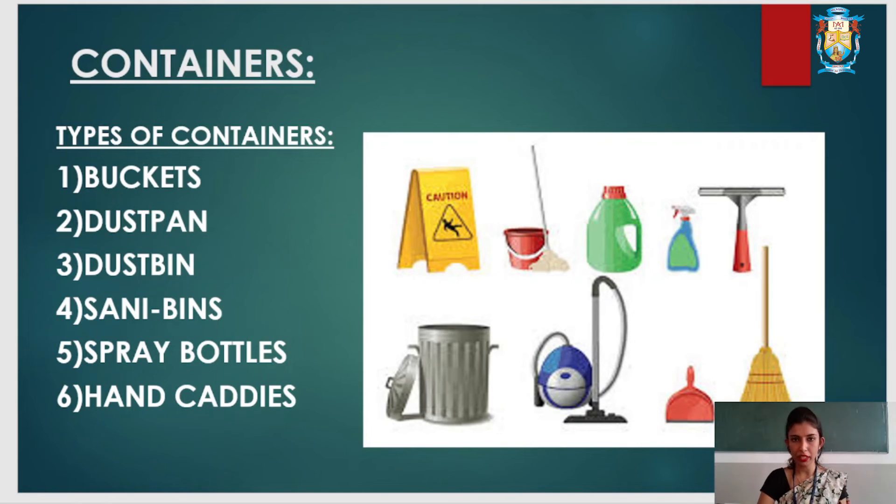Sanitary bins are usually kept in washrooms. Spray bottles are used to hold diluted cleaning solution. Hand caddies may be made from good plastic or metal, have slots for storing chemical bottles, and are easy to carry.